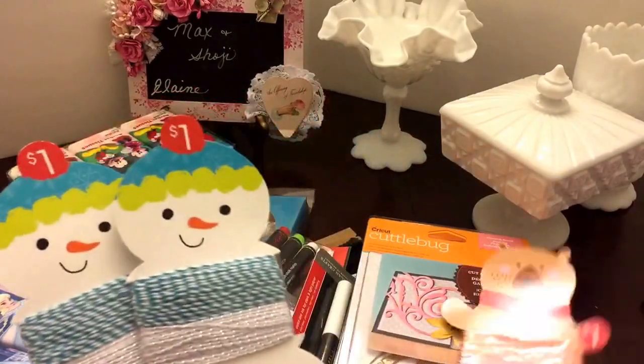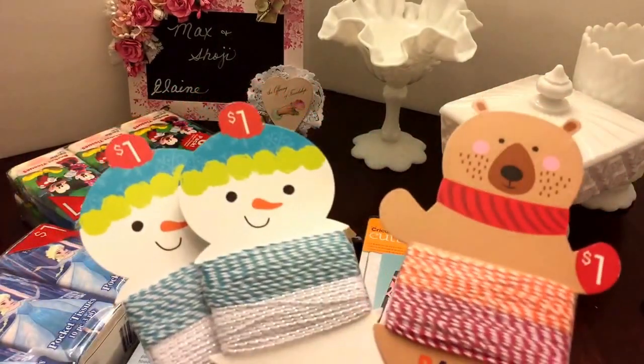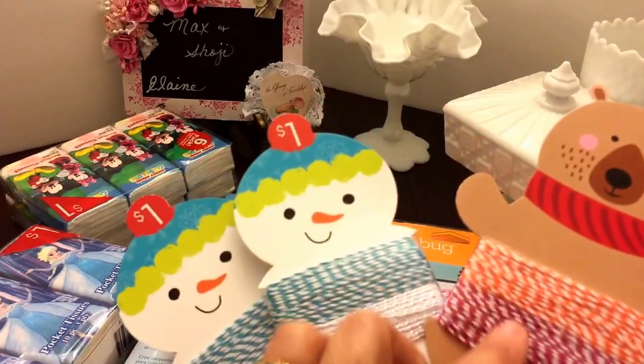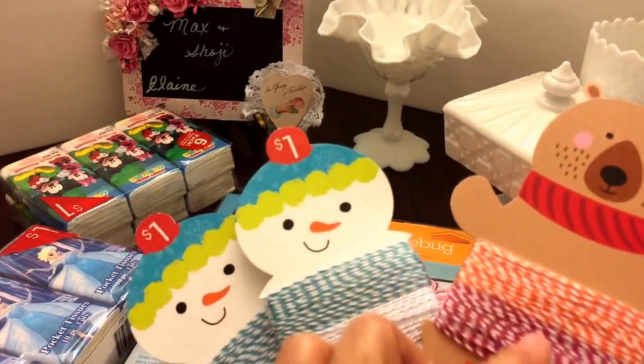She also brought me some baker's twine and those are my colors, and some orange and red I can use those in the fall. Pretty cool!